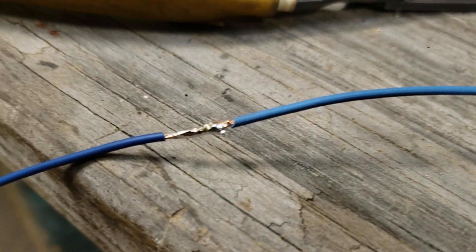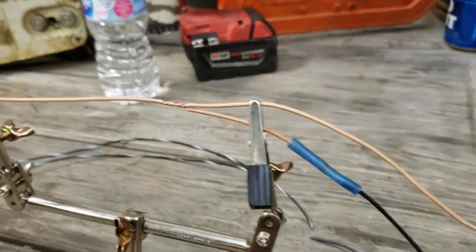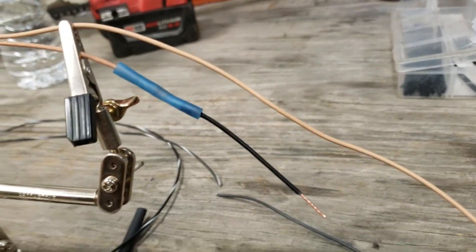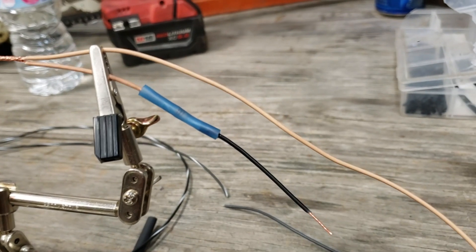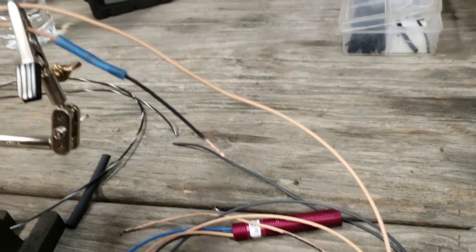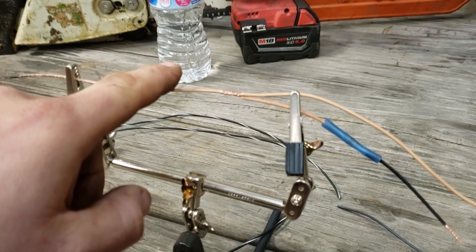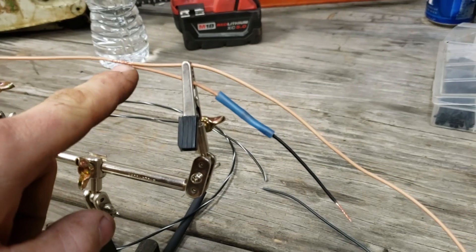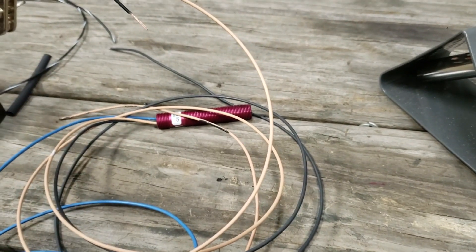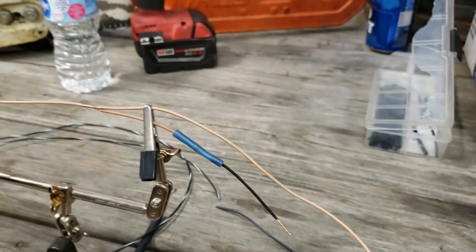Now that we got the ground extended, we're gonna move on to the more complicated wire. The nice thing is the pull-up resistor comes color-coordinated. This is the supply line — it's gonna be either five volts or 12 volts; with our system it's five volts. I got it spliced in there, and then the black is gonna be our signal wire, which is gonna be our crank signal.